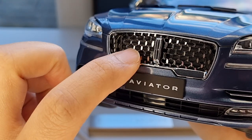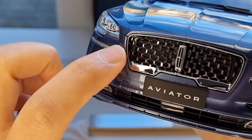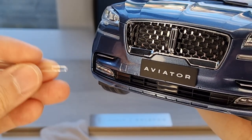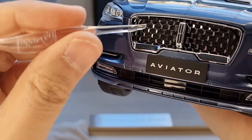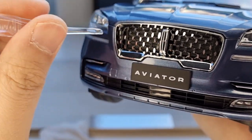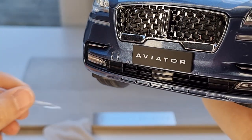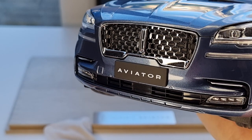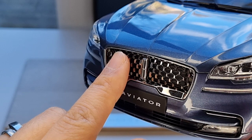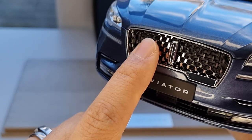Look how shiny it is — so much reflection on these little pieces, like diamonds. On top of that, these are actual grille mesh pieces, and you can see the radiator behind them. You can see right through the grille — it's see-through — and it looks like real proper metal. I thought it was going to be plastic, but it actually is metal.